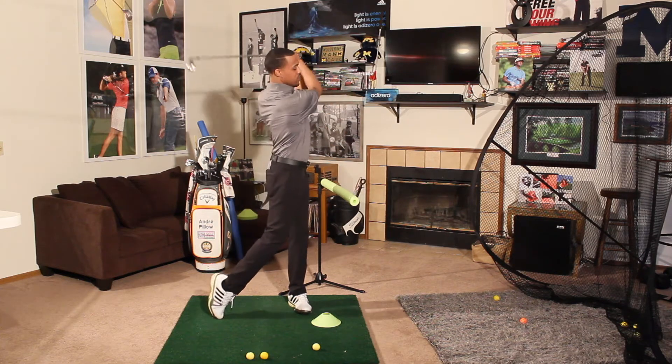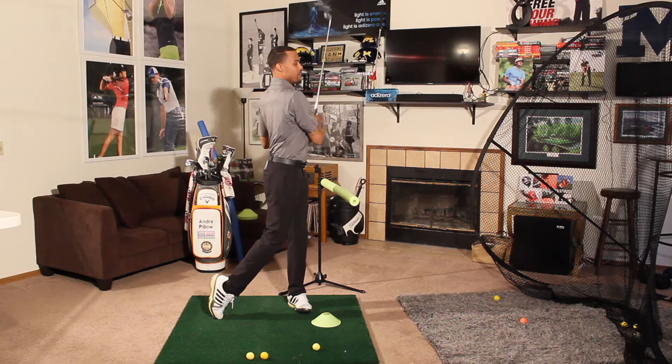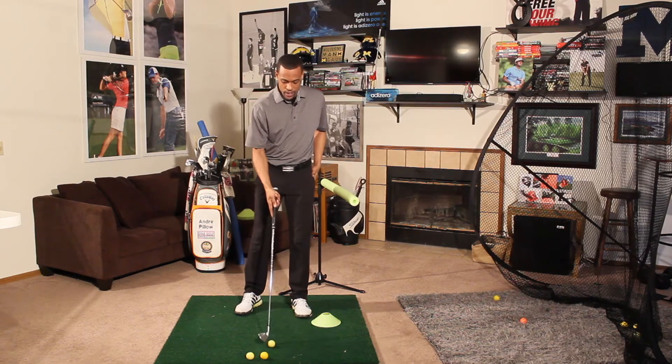Then I want my body to rotate and get down the target line. If we have that sequence, I think it's easier to stay behind that imaginary wall that we're creating.